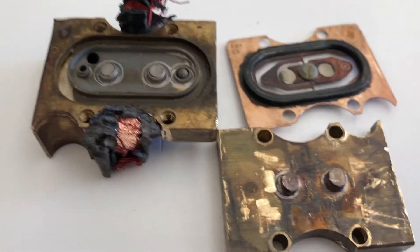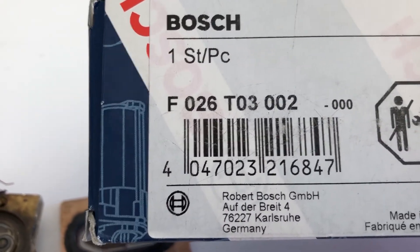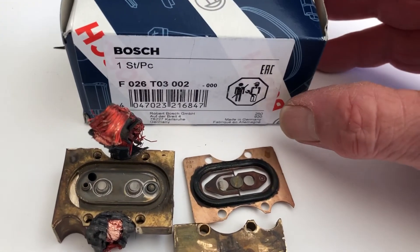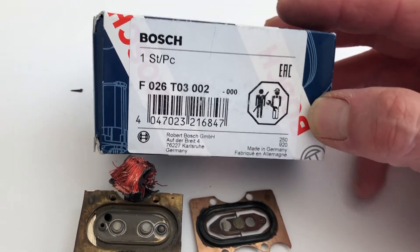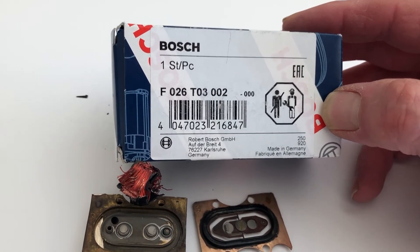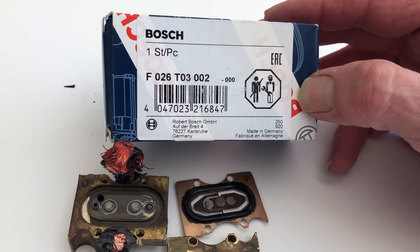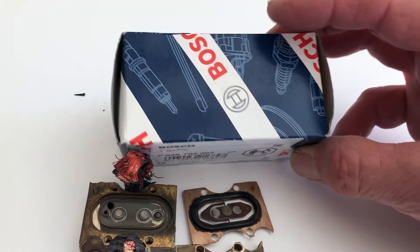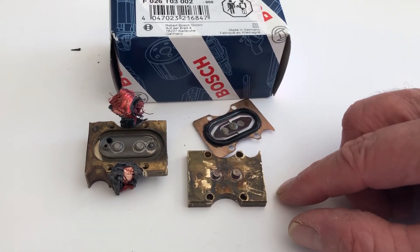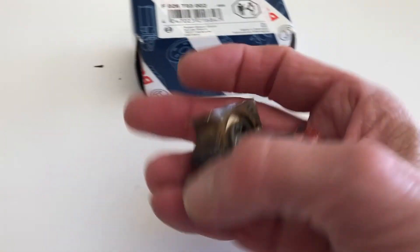That's the EHA valve — this is the Bosch one that I got. They are expensive; I think it was $291. I got it at Autohouse AZ in Arizona. I think it started at maybe $259, and then once they added tax and shipping it came up to $291. The dealer here in town, Fletcher Jones, wanted $461 for this little thing that fits in the palm of your hand — insane.